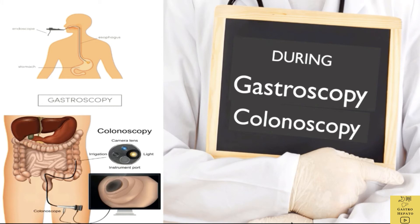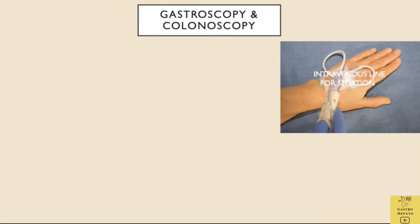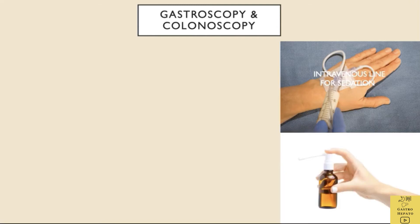On the day of the procedure, driving to the hospital is not advised as the patient might feel tired after all the purging. Any dentures are to be removed. The nurse or doctor will insert an intravenous line in the hand to later inject medicine for relaxation and sleep. A local anaesthetic is sprayed to the back of the mouth to numb it.